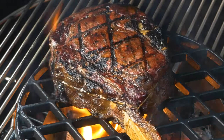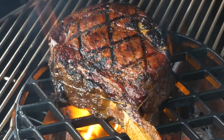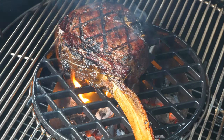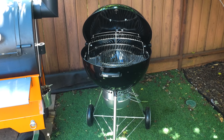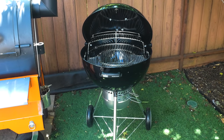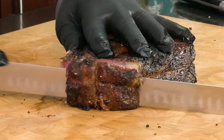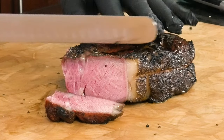Today I'm gonna grill an American Wagyu Tomahawk steak from Snake River Farms. I'm gonna be doing this as the first cook on a brand new grill — a grill that costs less than the steak. Stick around, I'll show you the best way to cook this amazing tomahawk.